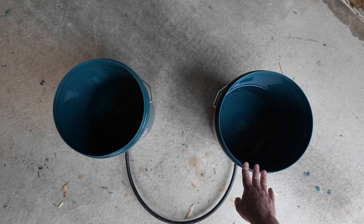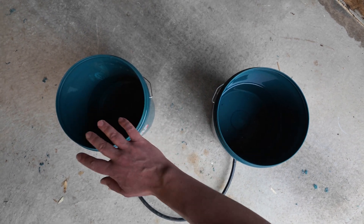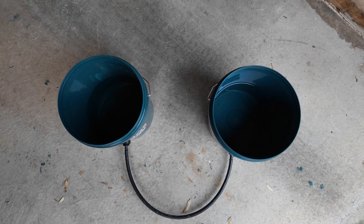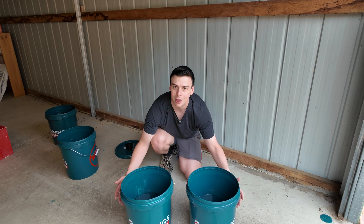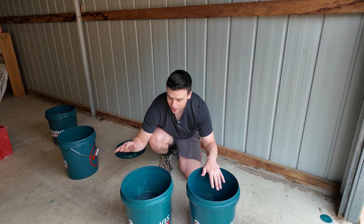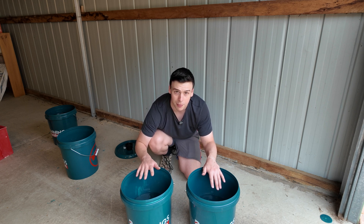If this was a Kratky grow system, I'd simply add a float valve in this bucket and it would link through and keep this bucket filled at that one-third nutrient solution level. As long as this bucket was set roughly a third up and they were level, the system would keep growing and you could just add more and more buckets. As long as you keep the level in the reservoir bucket at the right amount, the grow bucket will fill to the same level, which stops you disturbing the roots and keeps the roots away from the float valve.